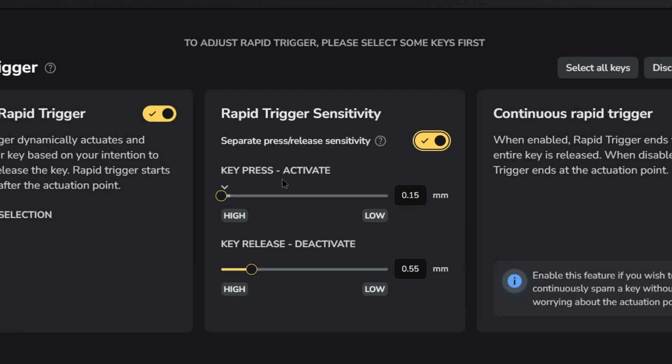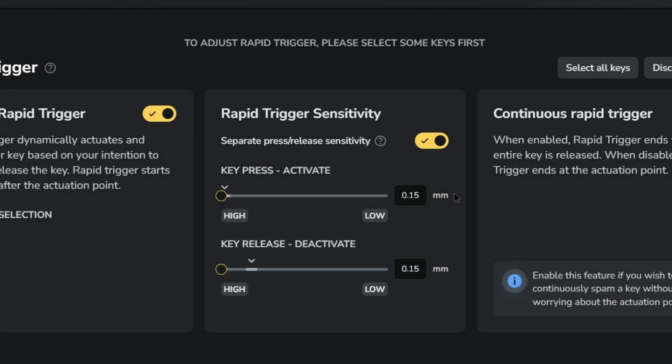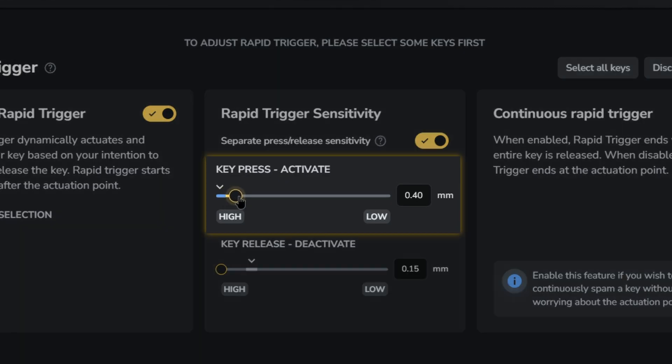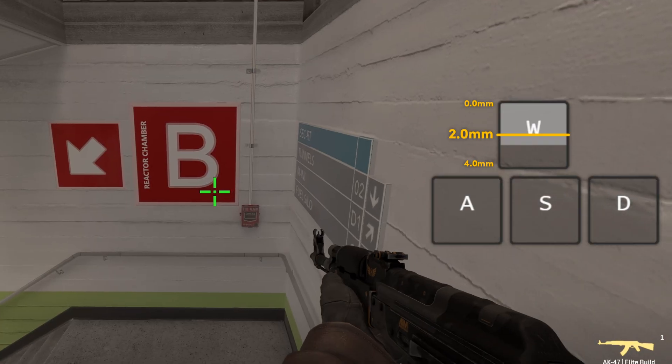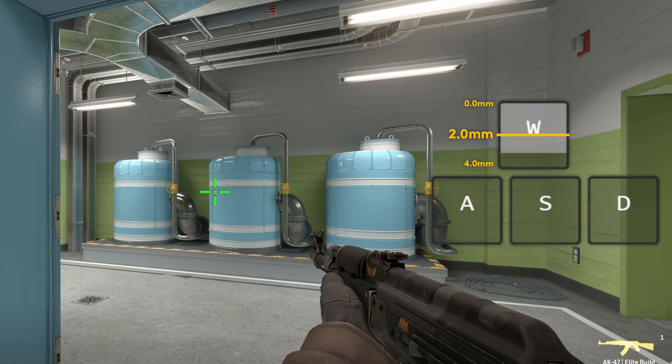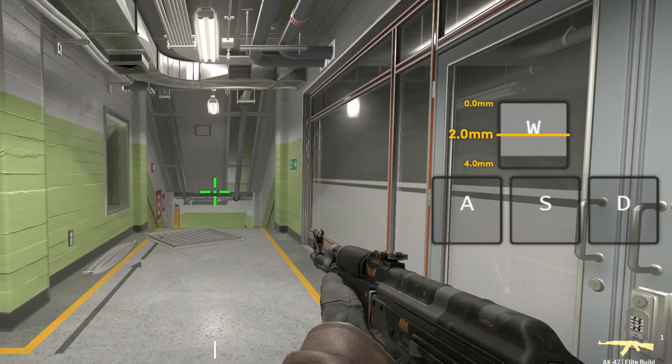So in Counter-Strike, where deactivation is pretty vital, we change the deactivation to 0.15 millimeters. And to prevent any accidental wiggling or mispresses, we change the activation to 1.0 millimeters. This means that when you release the switch, it only takes 0.15 millimeters to deactivate — but once you press it again, it takes 1.0 millimeter to activate.